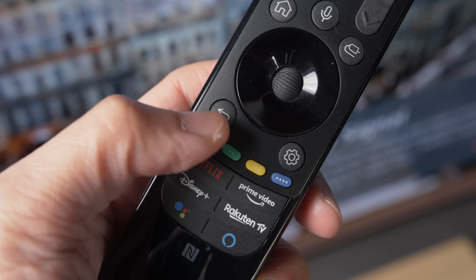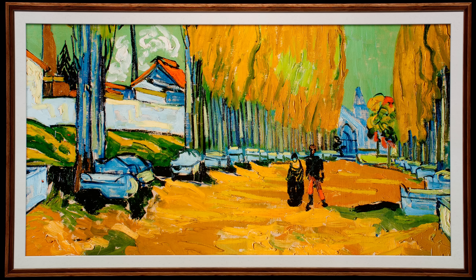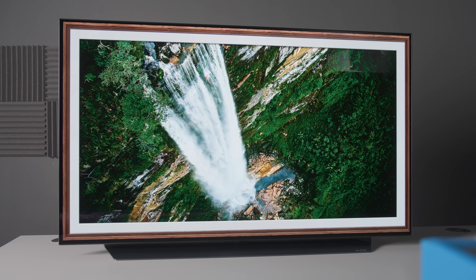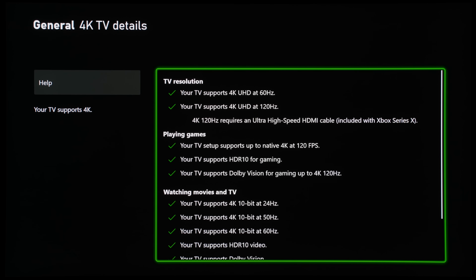So you only need to press the red button once. If you don't own a 2021 LG TV such as the C1 or G1, don't worry, because according to my sources, this feature to disable the no-signal message will also be included in the upcoming firmware update for last year's CX or C10 OLED to add 4K 120Hz Dolby Vision gaming support.